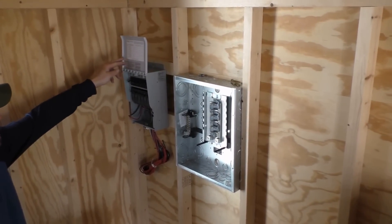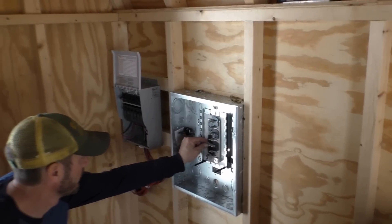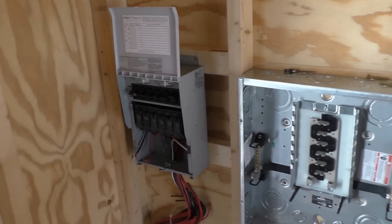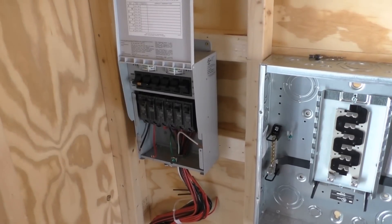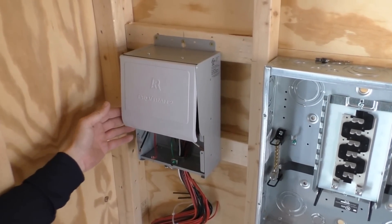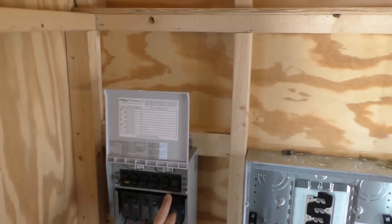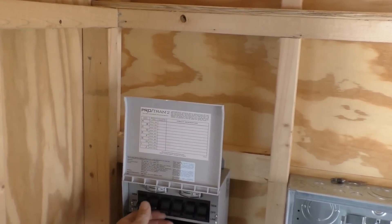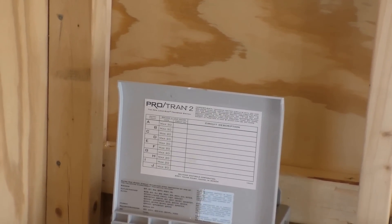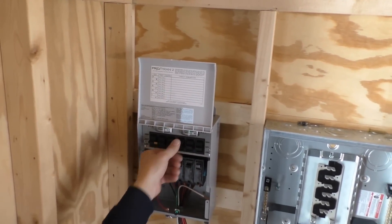We've got our AC panel mounted. And we've got our Reliance transfer switch mounted for the solar and wind power — it's a ProTran 2. So yeah, we're going to give her a heck of a setup. If you're going to do any wiring and electrical work, do it right.